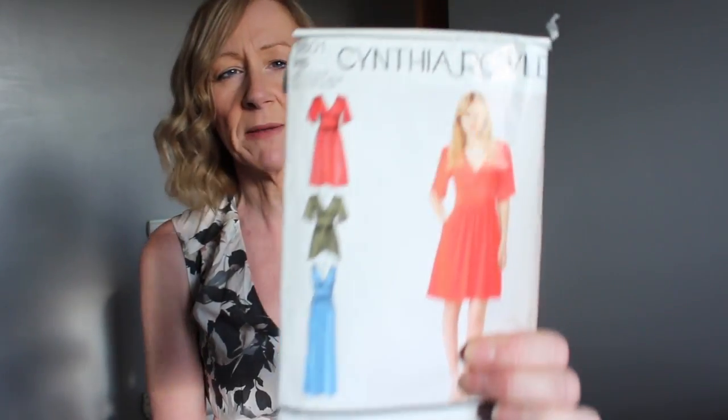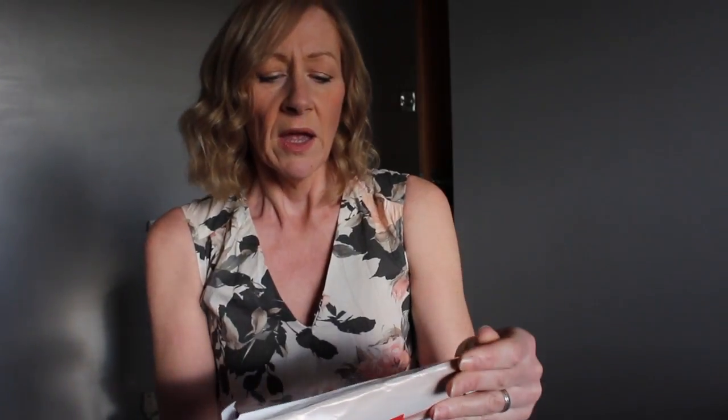This pattern is designed for woven fabrics. It suggests fabrics such as cottons, lightweight sateen, silks and silk types, crepes, georgette, satin, lightweight linens, rayons, viscose, that kind of thing. As I say, I've used a cotton lawn. There are three versions of the dress that you can make.